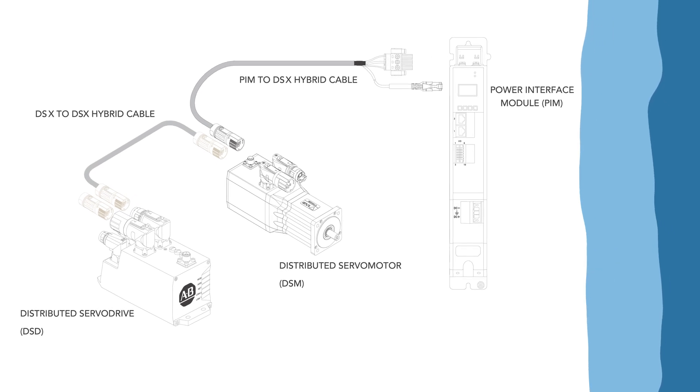Armor Kinetics Distributed Servo Drives, like the sample we have here, mount to machine frames outside electrical cabinets. This in turn reduces system complexity and design costs.